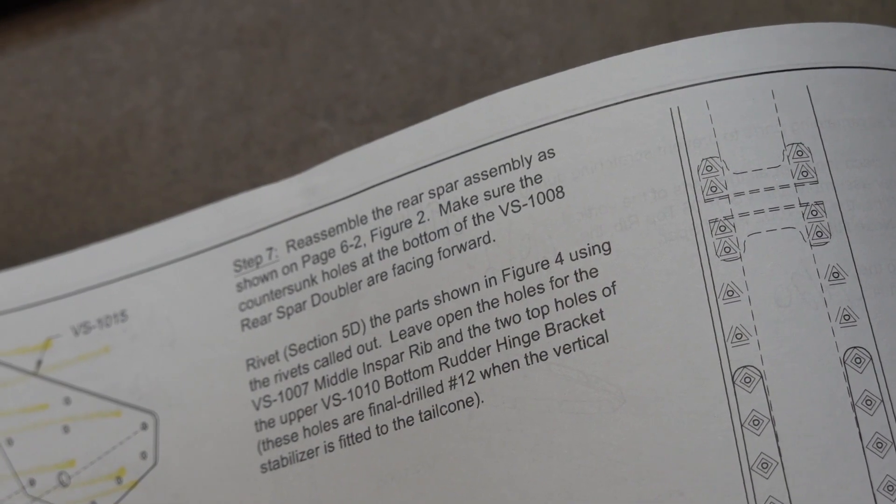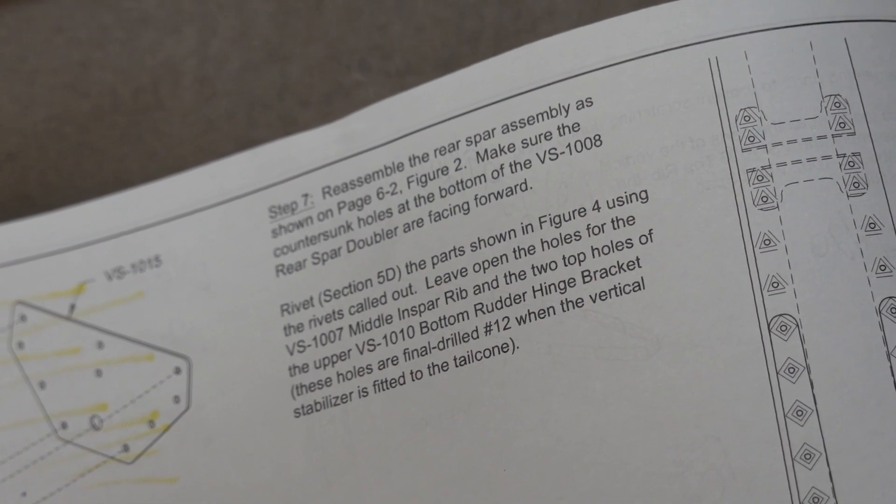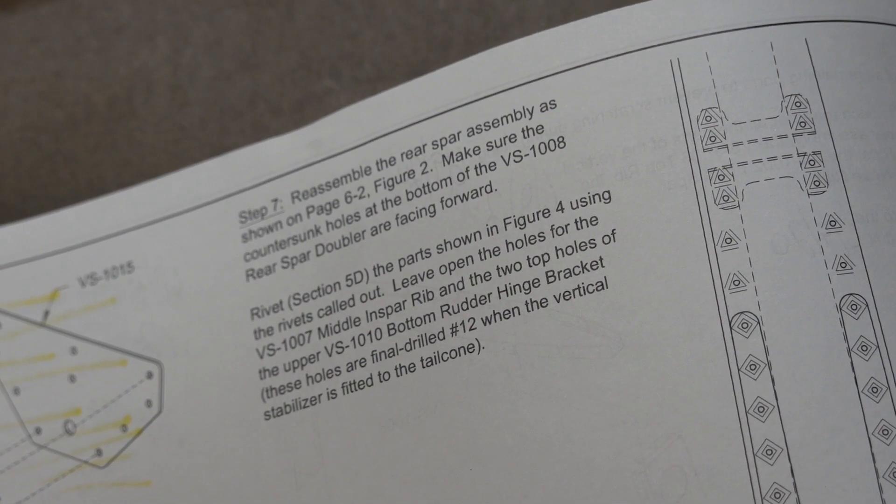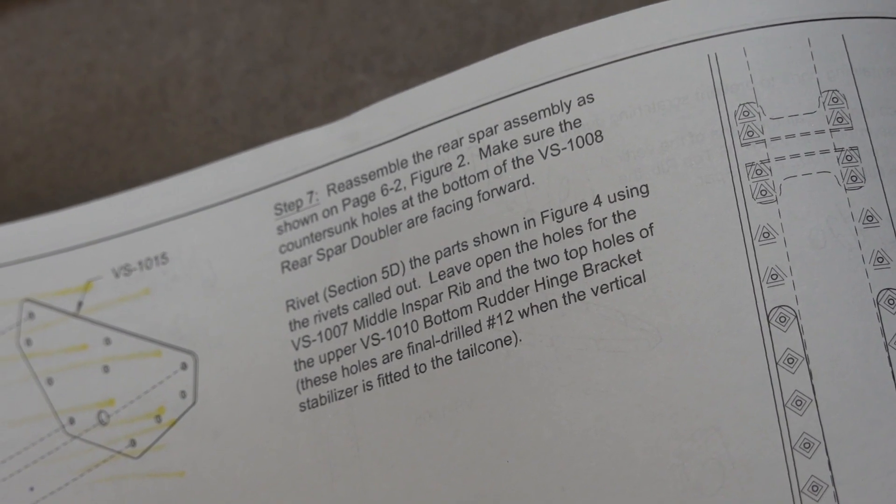I've got to give Vans credit for this. If you look at step 7, it says make sure the countersunk holes at the bottom of the rear spar doubler are facing forward. Well, guess what I did? I assembled it with the rear spar doubler countersunk holes facing backwards. I'm glad they pointed that out in their notes.